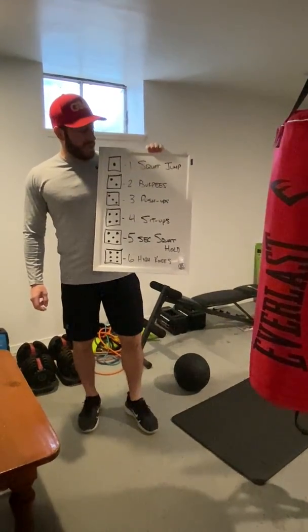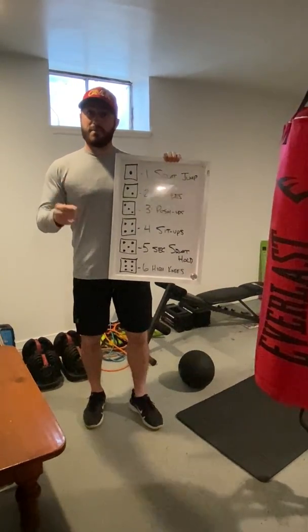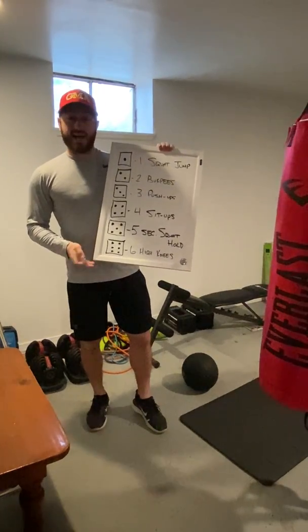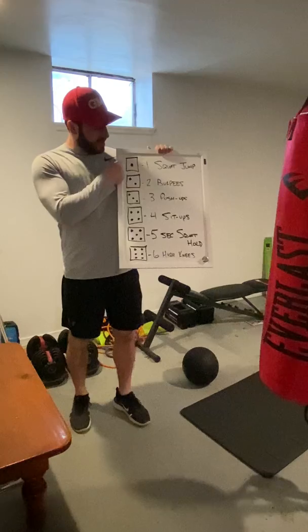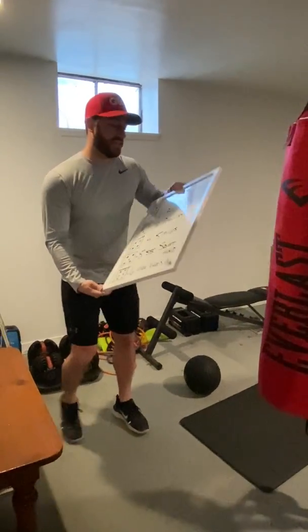Hi boys and girls! Today for your fitness challenge, all you need is your body and one die. This is called Exercise Yahtzee. What you are going to do is roll the die and whatever number comes up, you are going to do that exercise. I'm going to demonstrate those exercises for you right now.